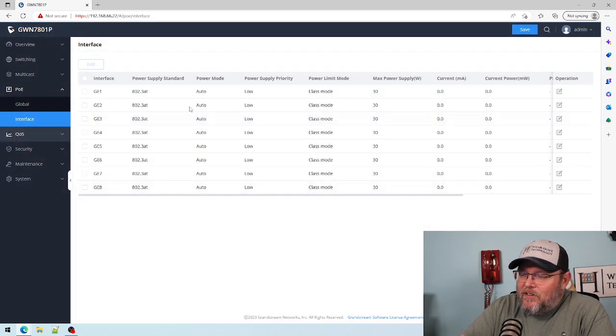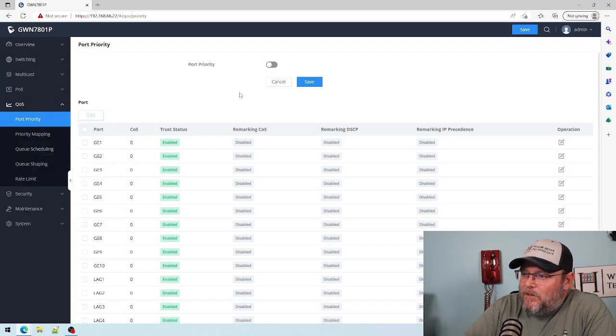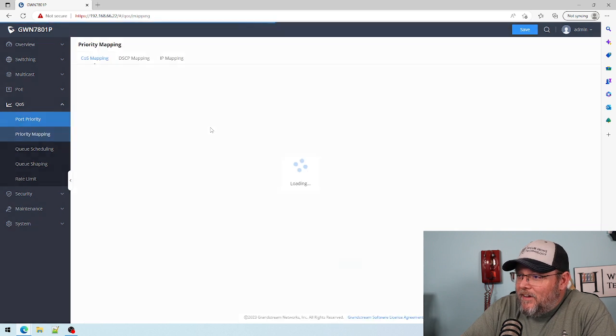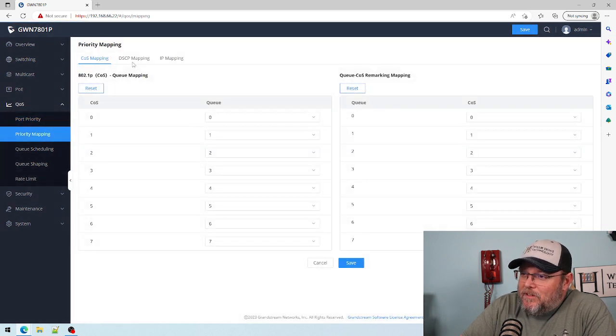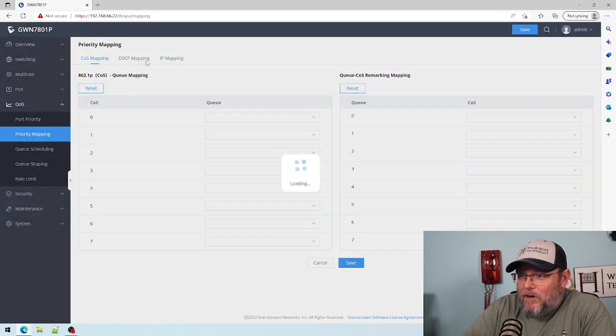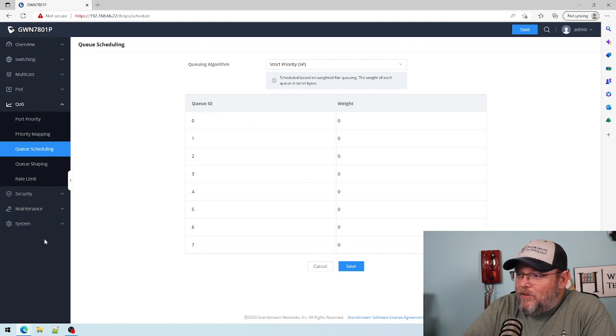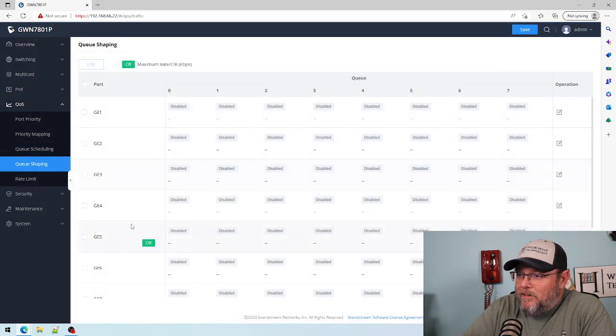You can see the status of the PoE on all of your interfaces here. Quality of service — Grandstream came loaded for bear with these switches. You can do port priority, DSCP, COS, or IP mapping, which I kind of like. We're going to play with all of these and get really in depth. You've got queue scheduling and queue shaping, which is fantastic.